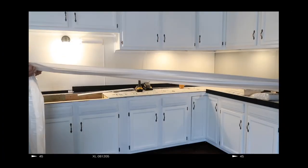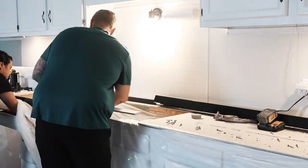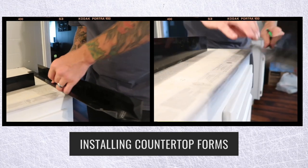Then we're going to be using some plastic — this is a very important step. You do not want to skip this because it's going to catch all the drain-off of the concrete and protect the faces of your cabinets. We're going to be using the patented counter form from Z Concrete Solutions.